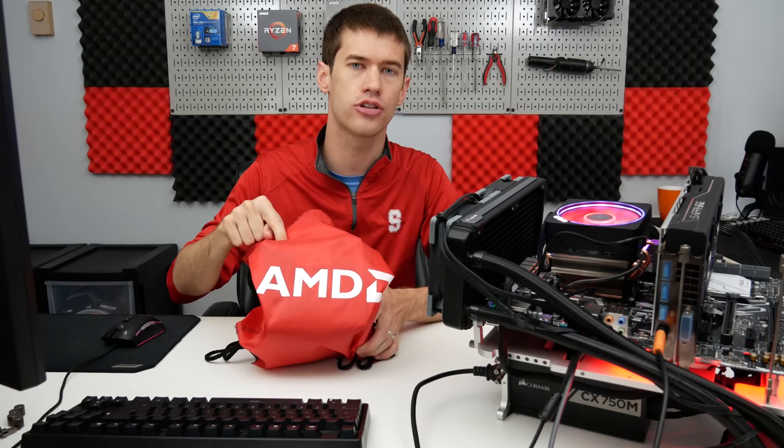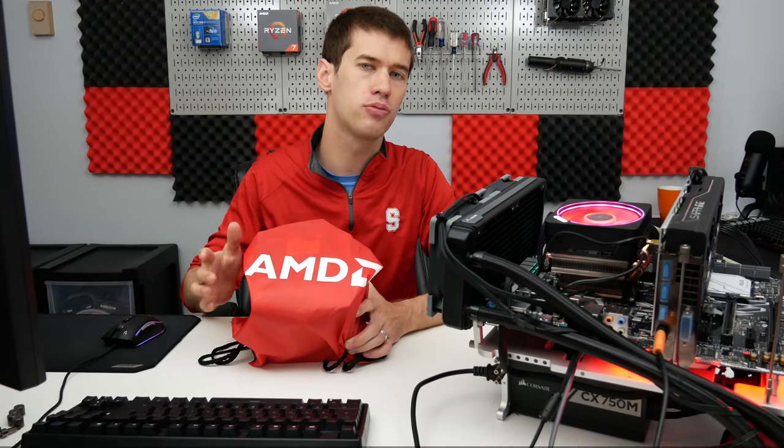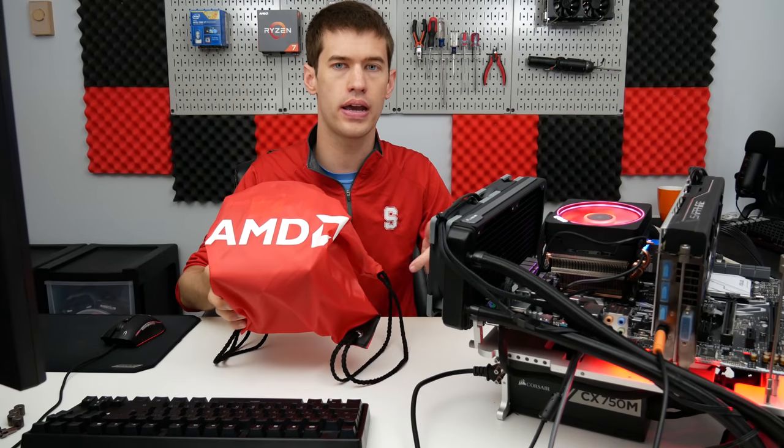We're looking at performance and how it compares to other aftermarket coolers as well as the other Wraith coolers. But before we get into all of that, I am still giving away a Ryzen 5 3600X — the link is in the description below. You have about a week left before I pick the winner, so enter down below if you haven't already. With that said, let's get into taking a look at this cooler.